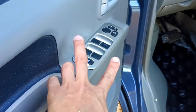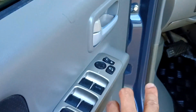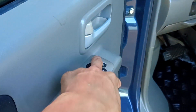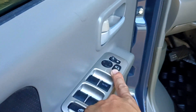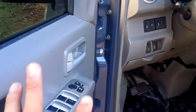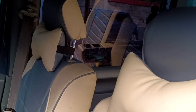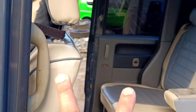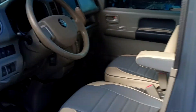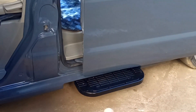Ito yung ating main switch ng ating power window. At saka yung ating power mirror — left and right din. Ito yung ating autofold ng ating power mirror. Yung power slide natin: long press natin yung ating right side, nag-open po yung ating right side. Try natin dito sa ating left side, long press lang natin — nag-close po siya din.